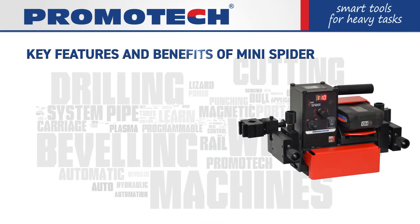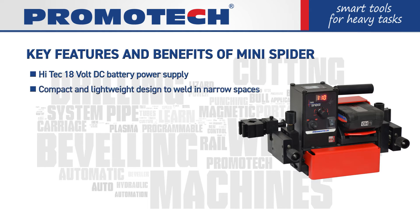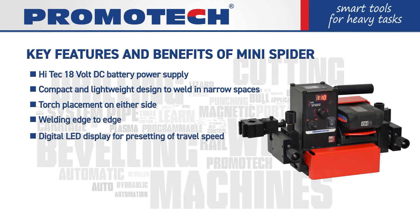Key features and benefits of Mini Spider: high-tech 18-volt DC battery power supply, compact and lightweight design to weld in narrow spaces, torch placement on either side for welding edge to edge, and a digital LED display for pre-setting of travel speed.